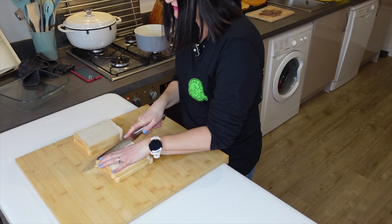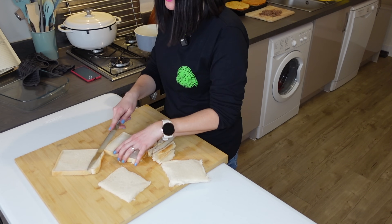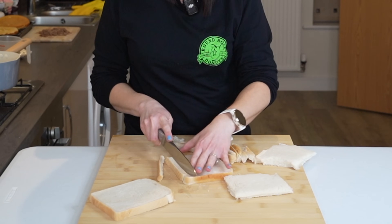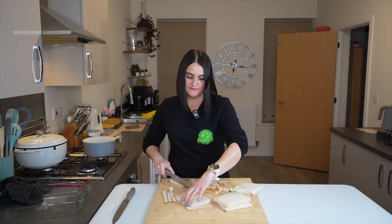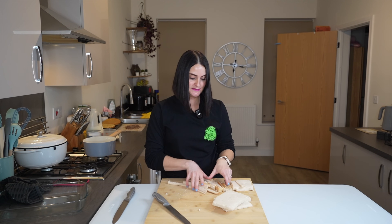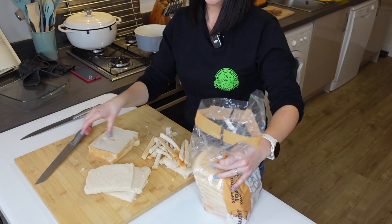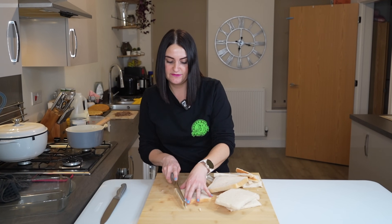We need the crusts removed. I screwed that piece up, so I'm going to get another piece. I'm just going to do one at a time because I'm messing up the bread. I haven't even got the right knife, but never mind. There are certain tools for the job. Don't worry, this will not go to waste — I will do something with this. I might actually have to get another two slices because I've already cocked up just slicing crusts off bread. There is no hope.